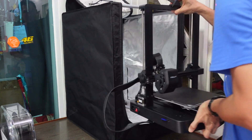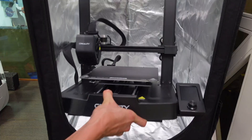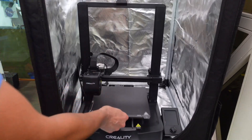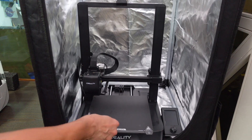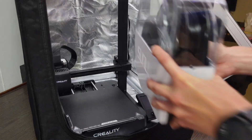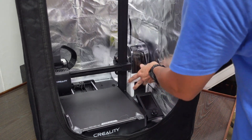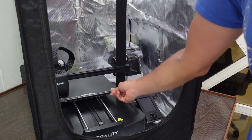Gently insert the printer, making sure the top part with the spool holder or filament guide goes in first. Now place the printer inside and make sure it is positioned right in the middle so the tray will not hit the front of the enclosure. It looks like there's enough space to even put a dry box inside together with the enclosure.